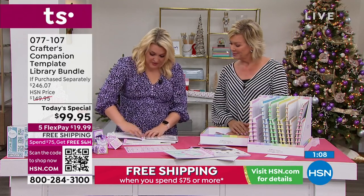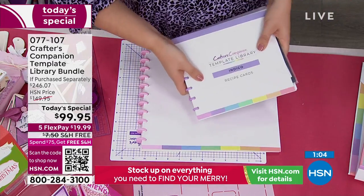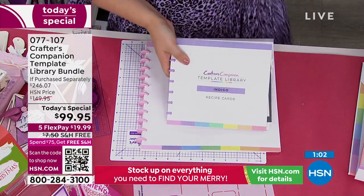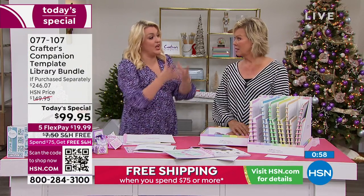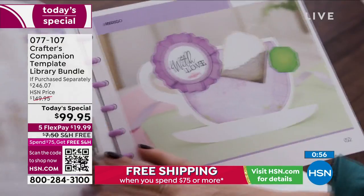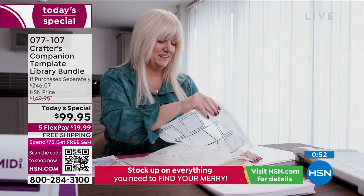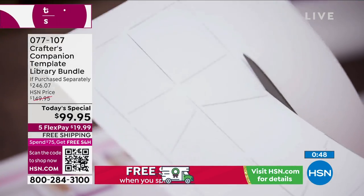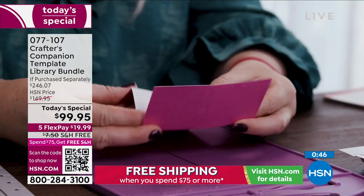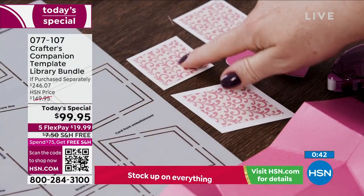A lot of people just need the ideas and to be set off in the right direction. Whenever I'm buying something like a Today's Special, I'm more inclined to buy something that's going to last me forever than something trendy. You are going to have these templates forever. I've been doing card-making for over 20 years — it's the same card styles people are doing now that they were doing 20 years ago.